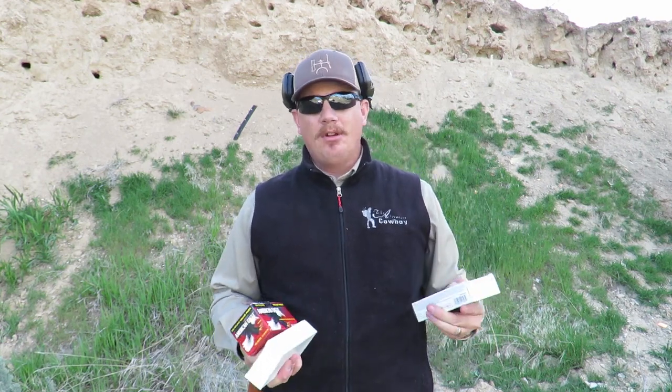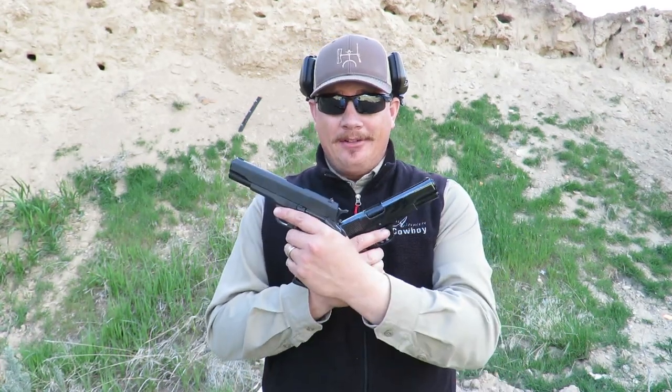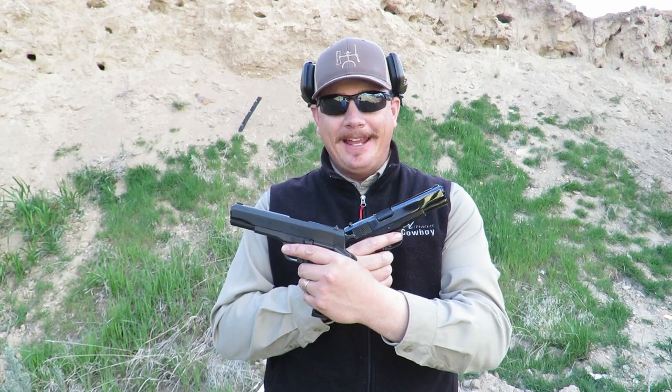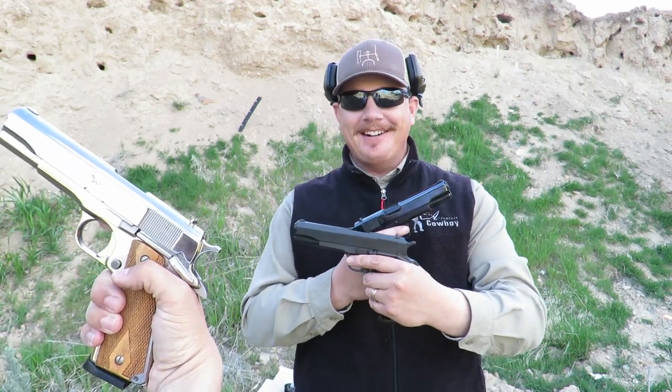I just want to see how all these different ammos cycle through these three 1911s that I've got. There are several videos out there about the Cimarron 1911 and everybody will show you one of the finishes. This is the blued model, but I also have the Parkerized model and a nickel model too.